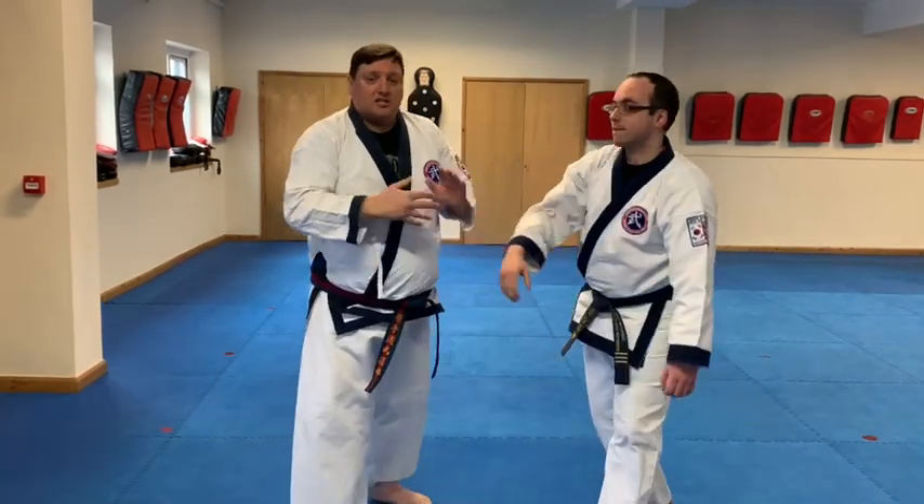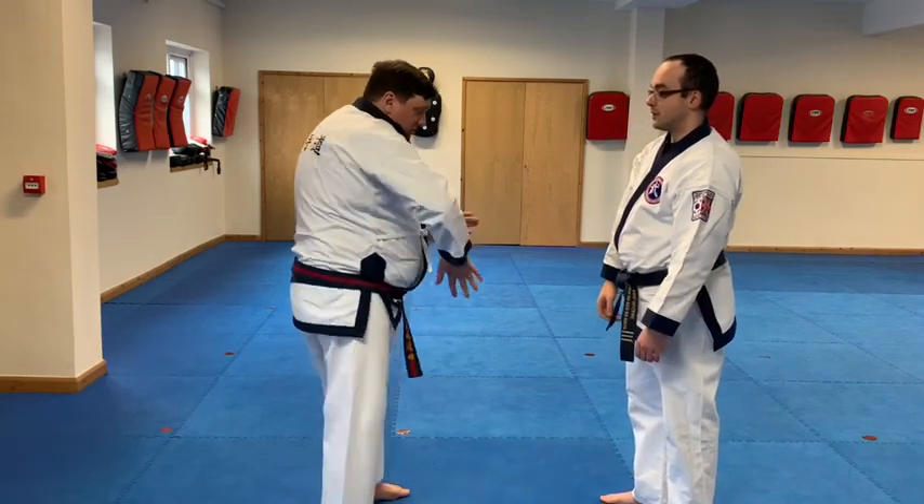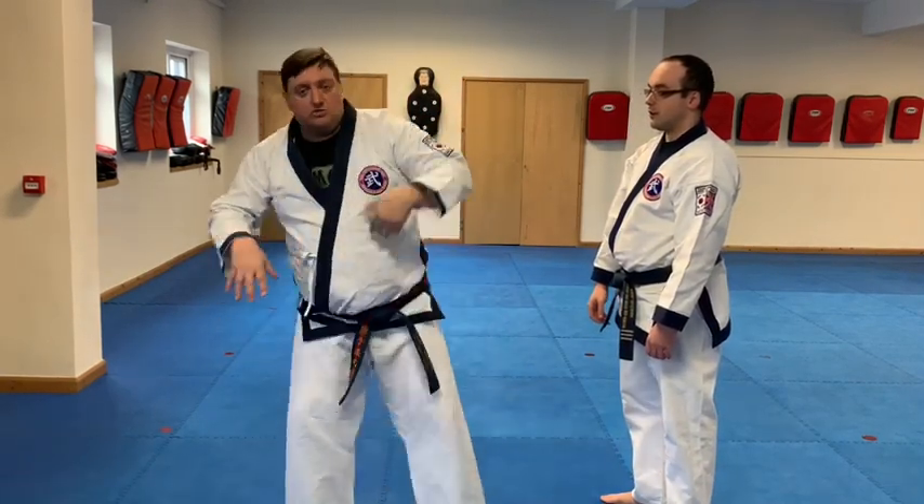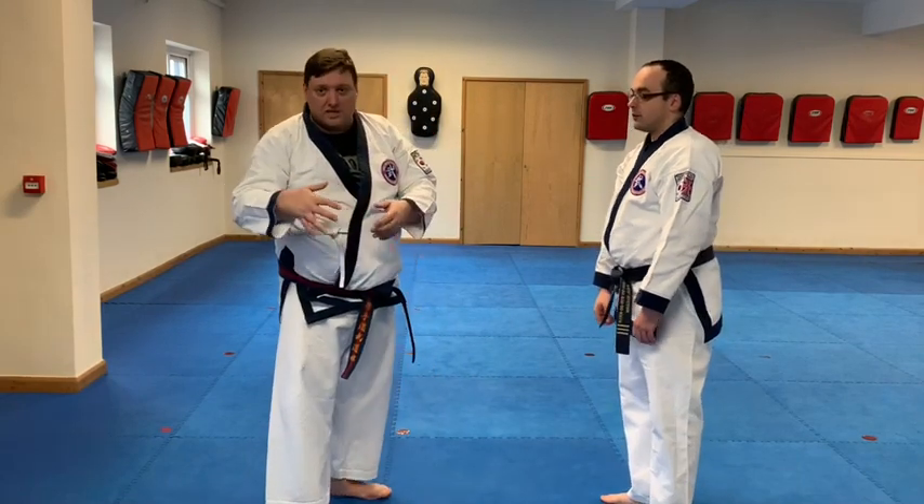The aim here is to make it smooth. When we start off everything looks clunky. What we need to do is round those corners off and make it move nice and smoothly.